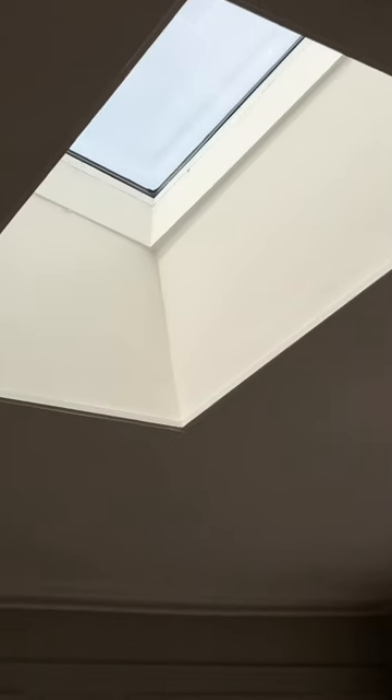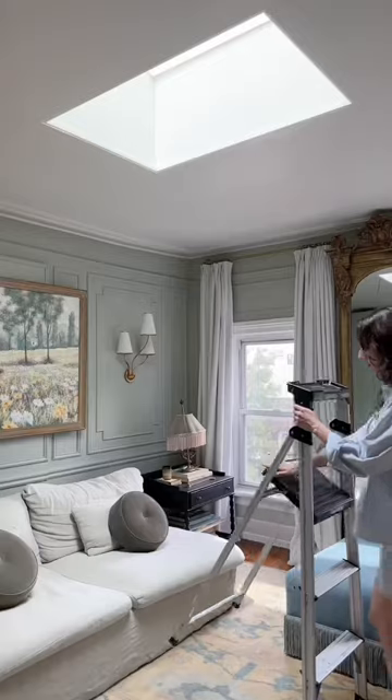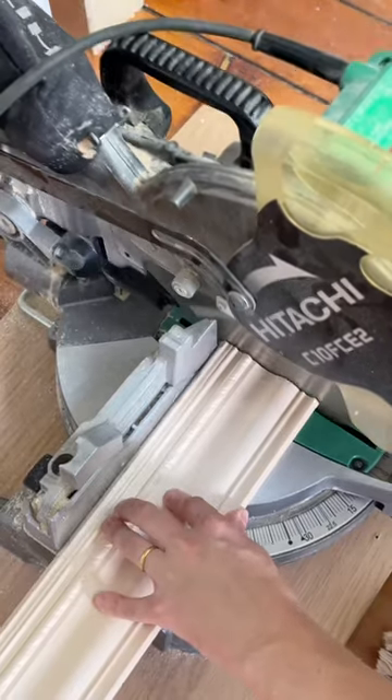We have a skylight in our apartment and I love it, but it's a bit boring to look at. So welcome to part one of making the skylight a little more me. At this point, we are addicted to molding, so of course we're starting out by adding some trim.